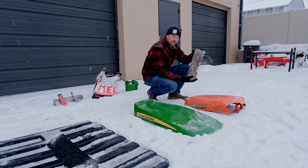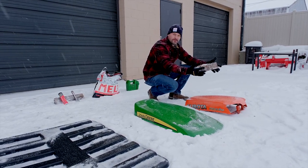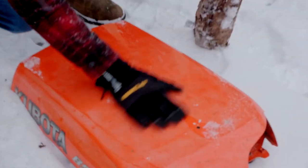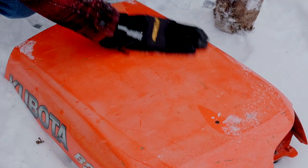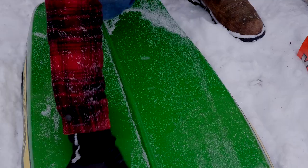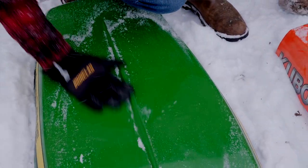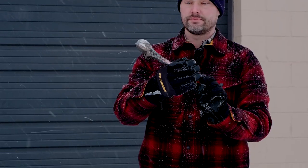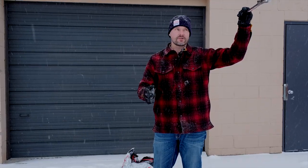Round two with the piece of firewood — no damage seen on the Kubota hood. Same thing can be said for the John Deere hood as well — very impressive so far. And of course nothing to worry about on the Rhino Hide. Next up, let's try a wrench — say you have it on a shelf inside your shop and it accidentally gets knocked off and falls down.